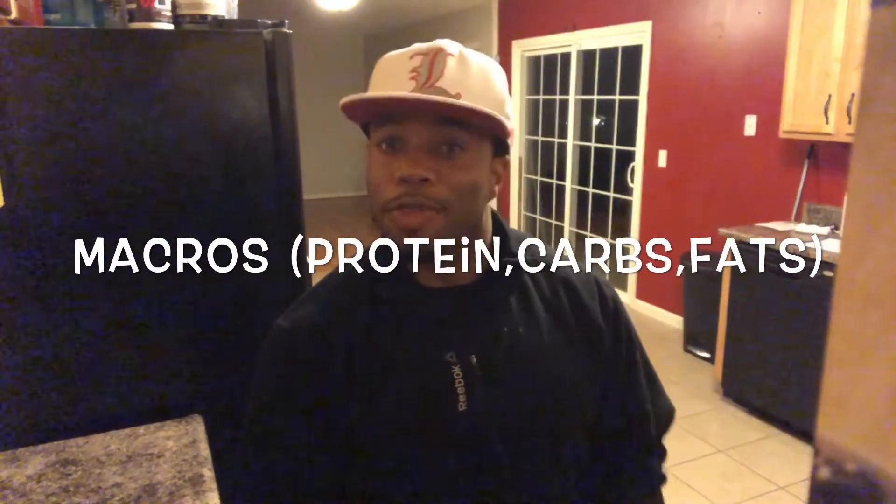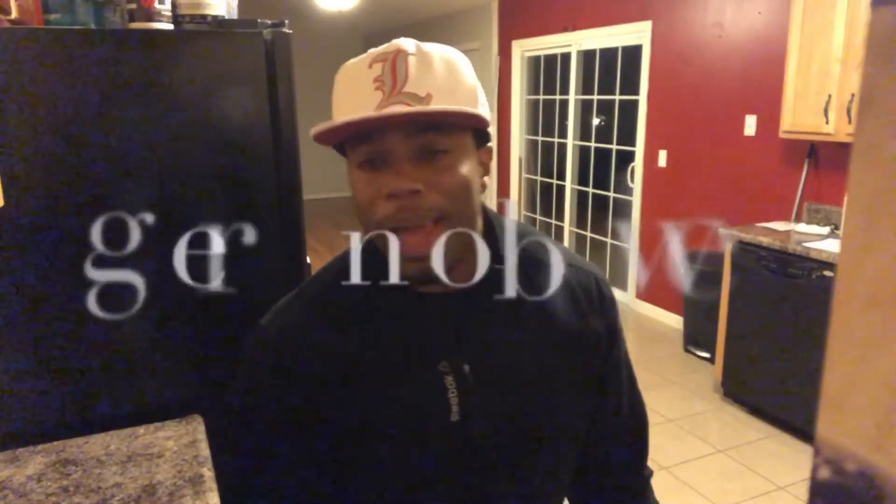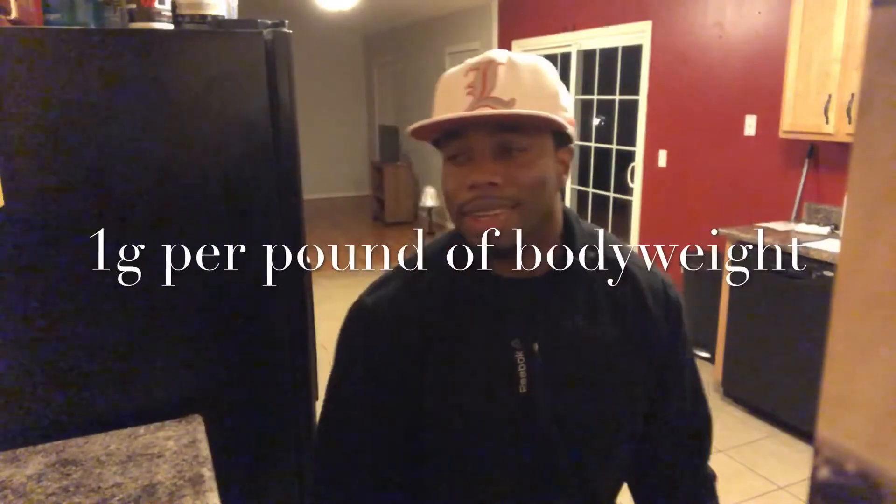Please subscribe and like this video. I also have a video on how to calculate your macros — if you scroll down my page you'll find it. Keep in mind this shake is calculated for my macros. When you're trying to put on muscle and gain weight, you need about one gram of protein per pound of body weight, so your protein tends to be high.